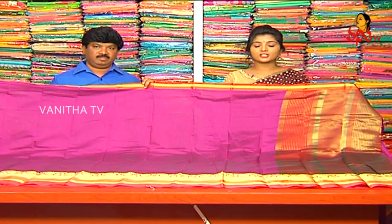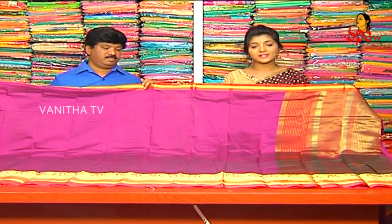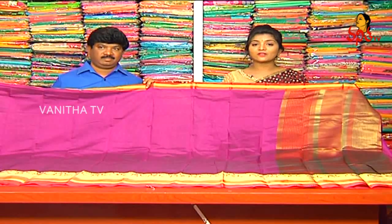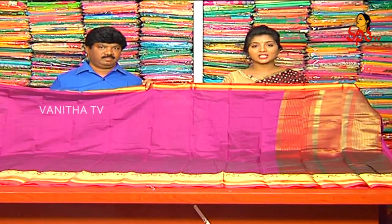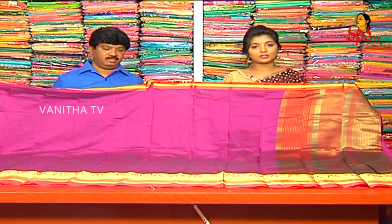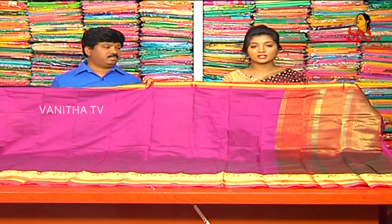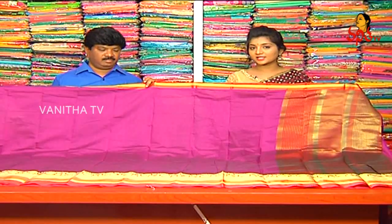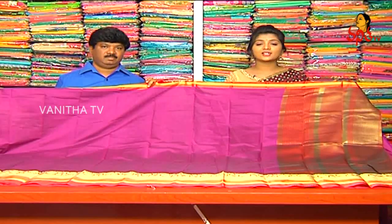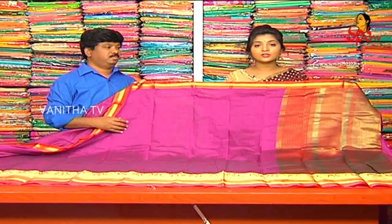Vijay Brothers are available for this beautiful saree. So definitely you can visit Vijay Brothers. You can visit Vijay Brothers and subscribe to the latest collections. Online shopping is very easy. You can also get a nice offer for this, because the bulk of the saree has a number of varieties. So the price is the direct price. Definitely you can visit Vijay Brothers and you can also subscribe to the YouTube channel.